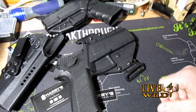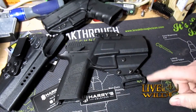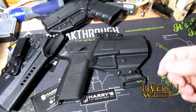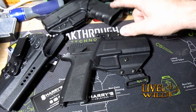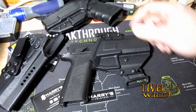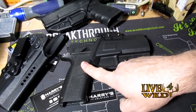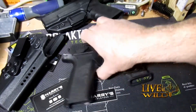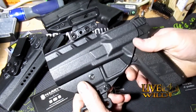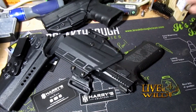I'll be running it in IDPA matches and may use it for USPSA — I'm not sure yet. We'll see how it works on my gun belt and rig for USPSA. I run the CZ P09 and sometimes the Glock as my backup gun because it runs well. I've broken that gun a few times — I'll get into that in a later video — but it's running good again.